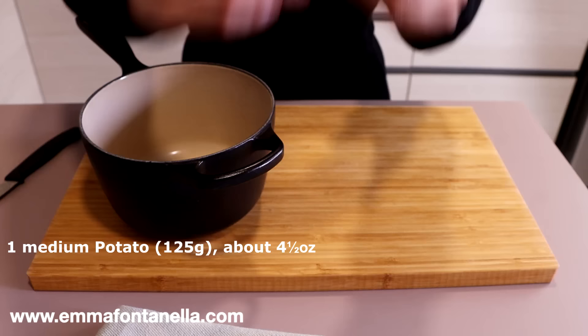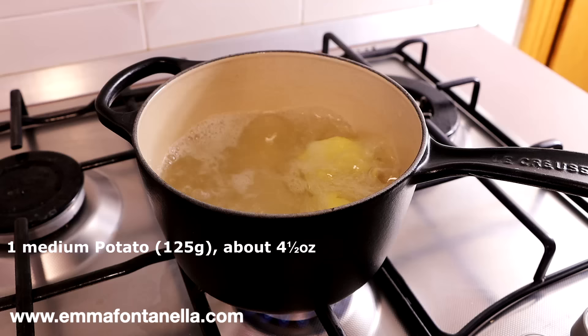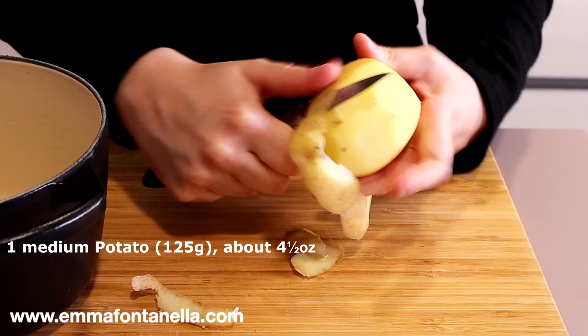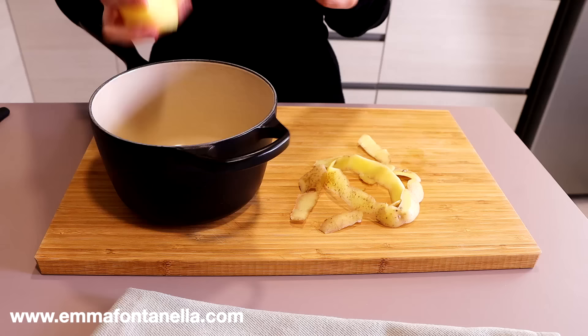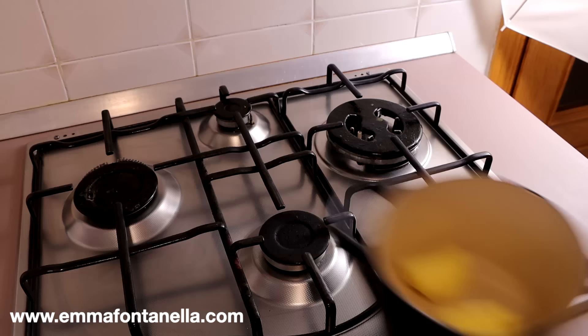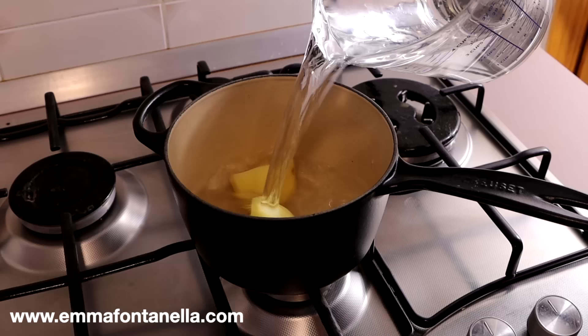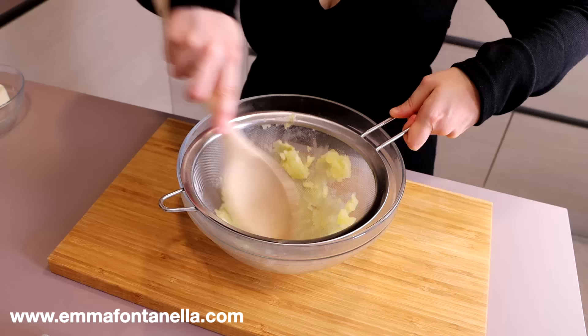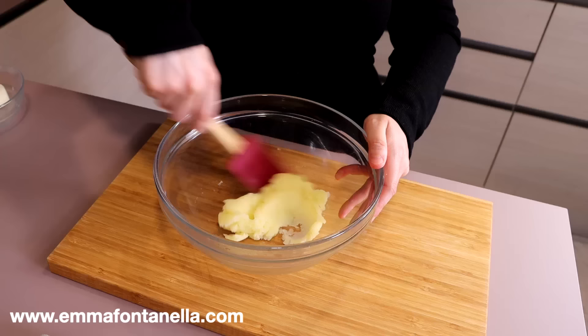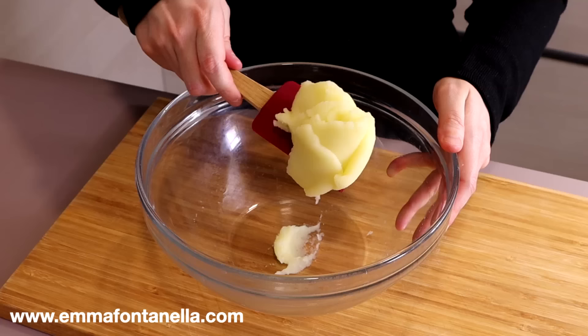We're going to start by cooking a potato — simply peeled, boiled, and finely mashed. I know, are we making donuts or mashed potatoes? Well, both actually. The potato gives the donuts a unique pillow-like texture that really takes melt-in-your-mouth to the next level. I like to think Krispy Kreme actually stole this recipe from Italy — their very first donut recipe used potato, though I think they stopped that many years ago.